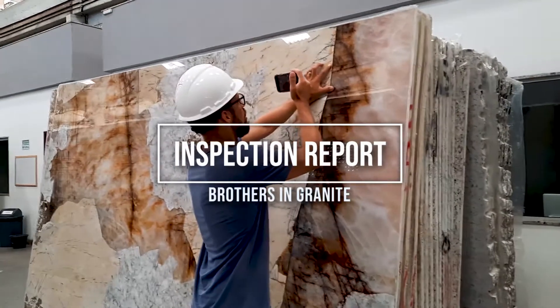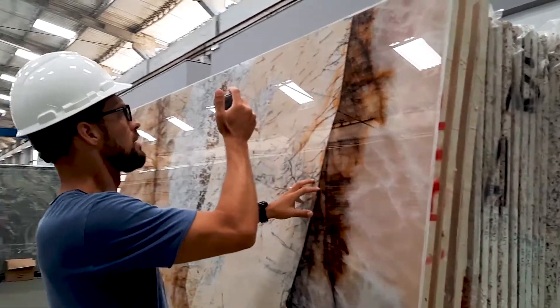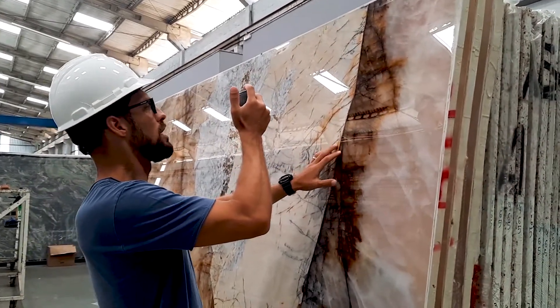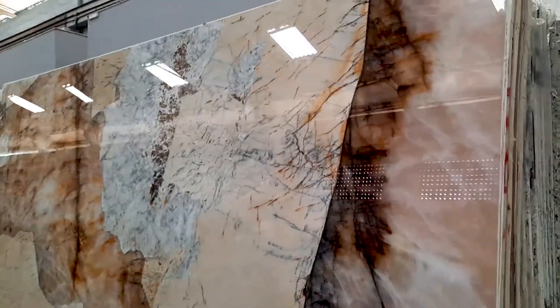Not a big problem, because all slabs of Patagonia will have this feature, but how well can you do it? That's the trick part, and we believe we did a good job, so it's not gonna be a problem for you. We still believe this is a premium material for sure.